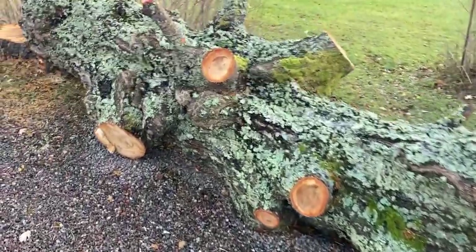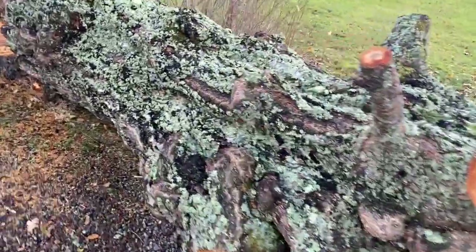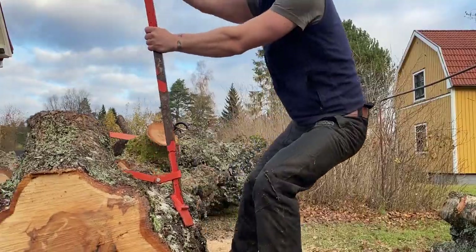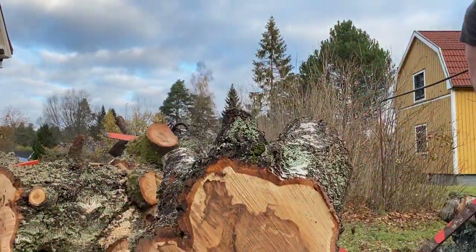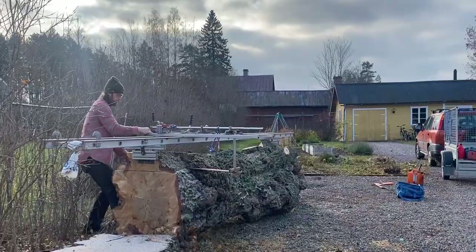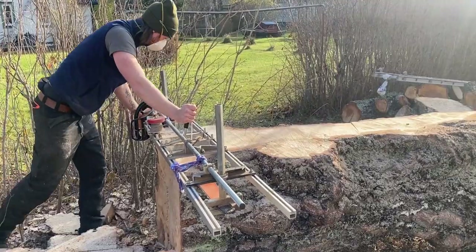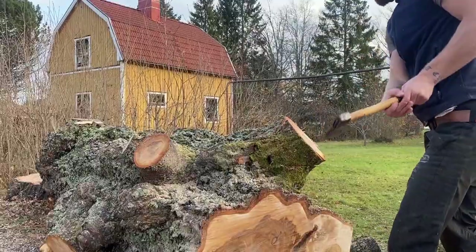Chainsaw milling on location — that's what we are going to look at in today's video. And let me just say there's nothing like messing around in someone else's backyard, standing in the bushes, fighting with an old chainsaw and a beat-up Alaskan mill, feeling your frustration levels rise to new heights.